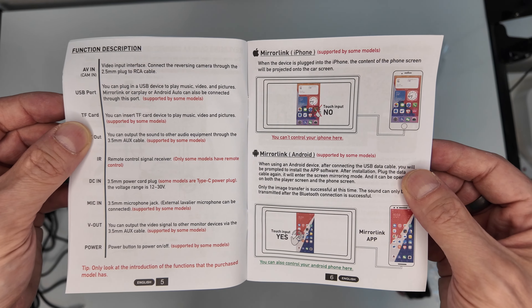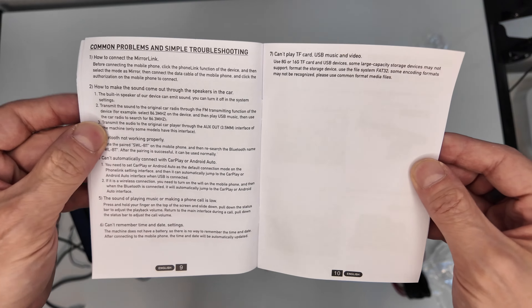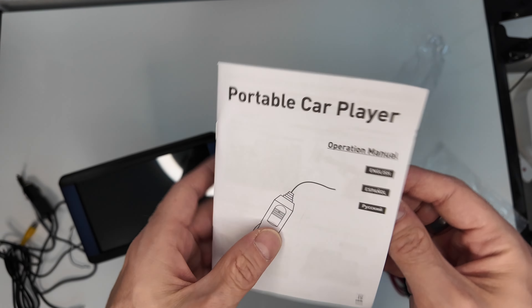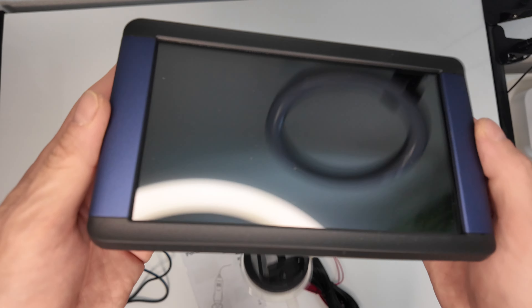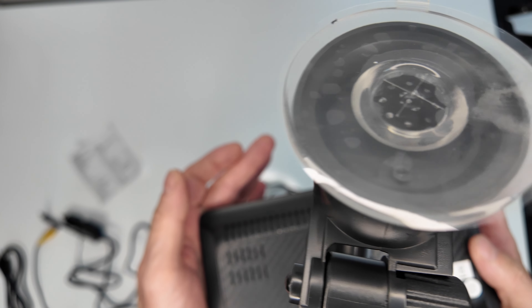Hier nochmal, wie das benutzt und verbaut wird – da könnt ihr einfach pausieren, wenn euch das interessiert. Ich habe das Handbuch jetzt nicht großartig angeschaut. Ich habe das direkt benutzt, und es ist eigentlich fast selbsterklärend gewesen.